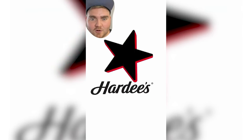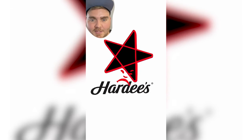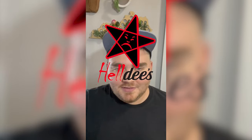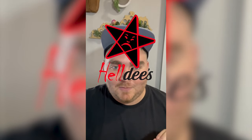Last but not least we have Hardy's, aka Heldys. I brought it into Procreate, changed the star black and outlined it in red to make it look like a pentagram. Then I kind of rearranged how his face looked to make him look angry. And here's the final result. This one is probably the scariest looking one of all, but I'm really happy with how it came out. Let me know what you think in the comments.